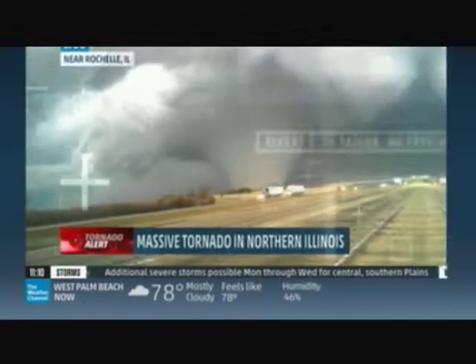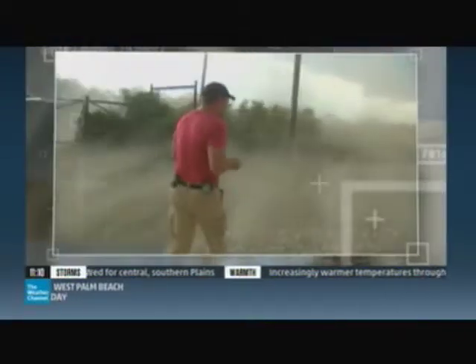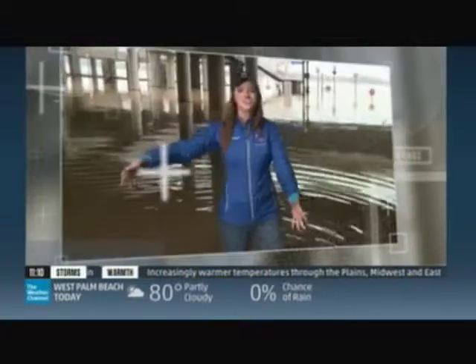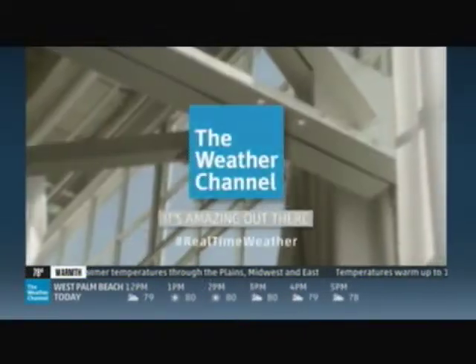Where you get your weather matters. This is a large and dangerous tornado. Real local — we are live in Oklahoma. Real accurate — this one's going to have some precipitation with it. Real experts — that's the leading edge of the thunderstorm. This is basically what makes the Weather Channel great. Keep the Weather Channel on. Only the Weather Channel.